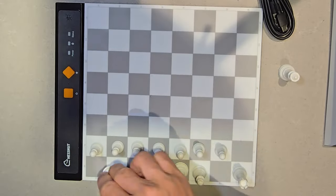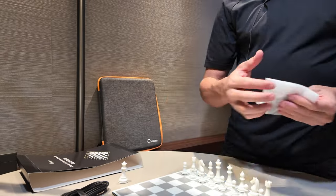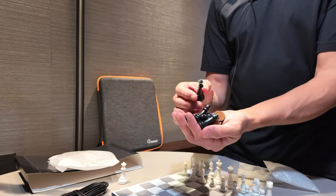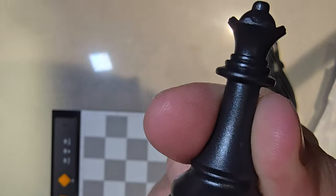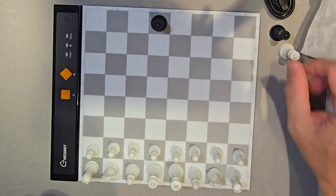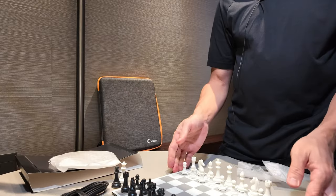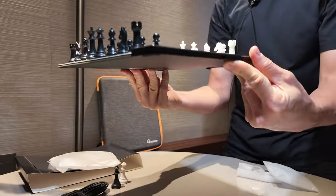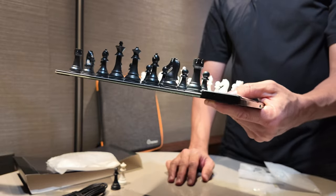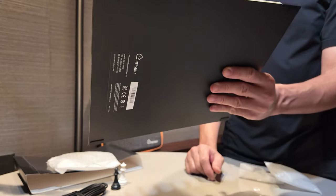Extra queen. The white pieces are set up. Here are the black pieces — here's the queen, extra black queen, and knight. The pieces are all set up. Now let's see the upside down test. So if I turn it over, the pieces should remain in their place.